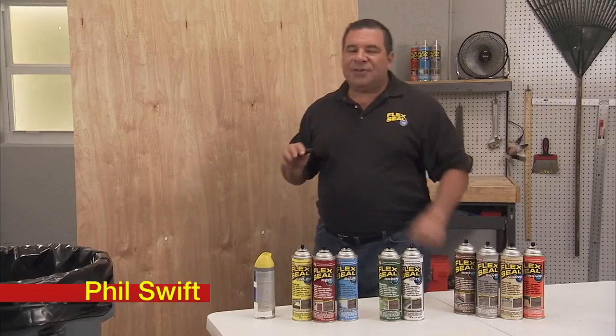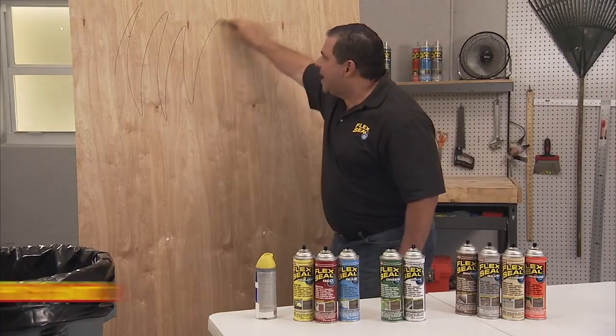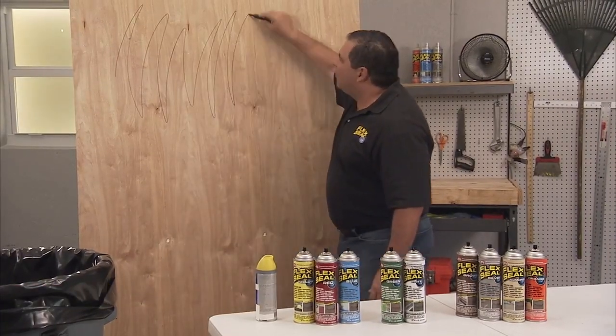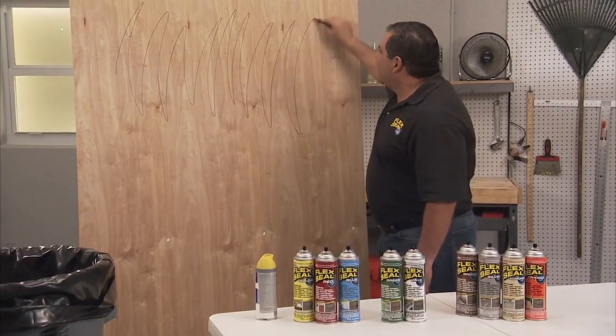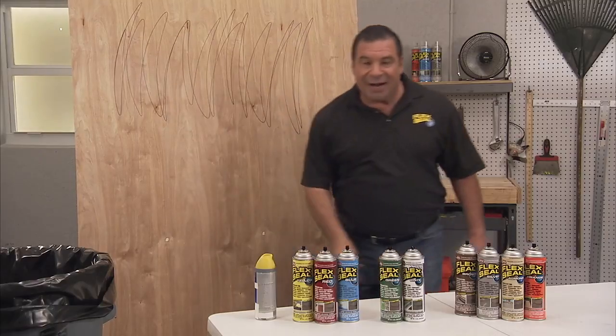Hi! I'm Phil Swift and I'm here to show you the difference between Flex Seal spray paint in a regular and our new Flex Seal colors. Flex comes in a bunch of vibrant favourite new colors, and they are incredible.